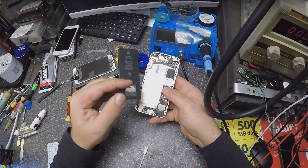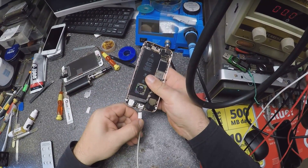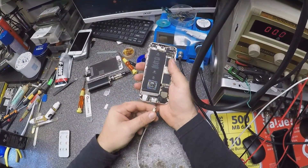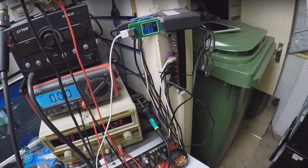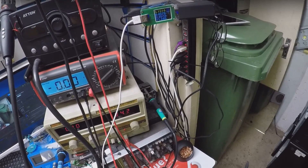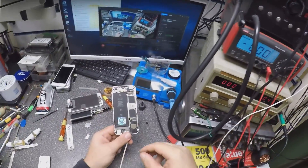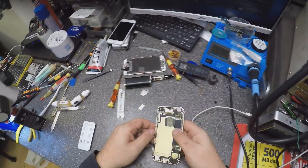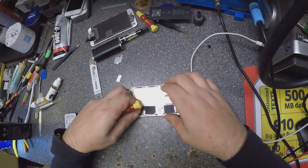Let's check one more time — no, it's not charging at all. Around 360 to 400 milliamps, yeah, half of amp. Half amp is not okay, should be like 1 amp, 1.2 amp. Yeah, this looks like a charging IC issue.